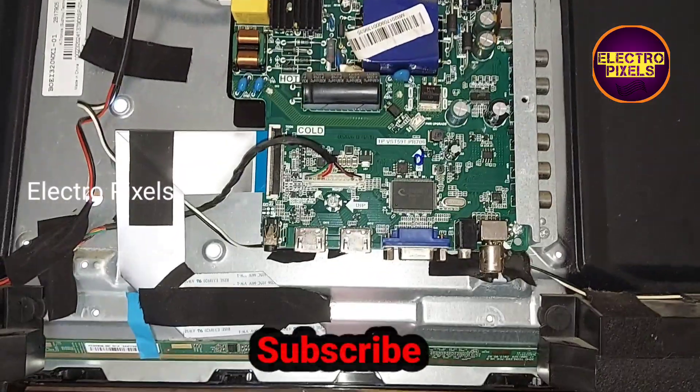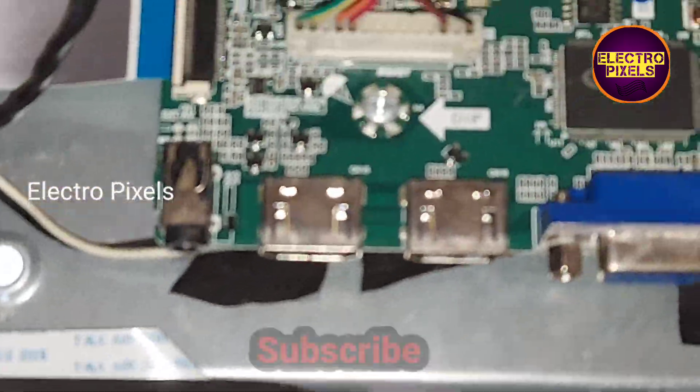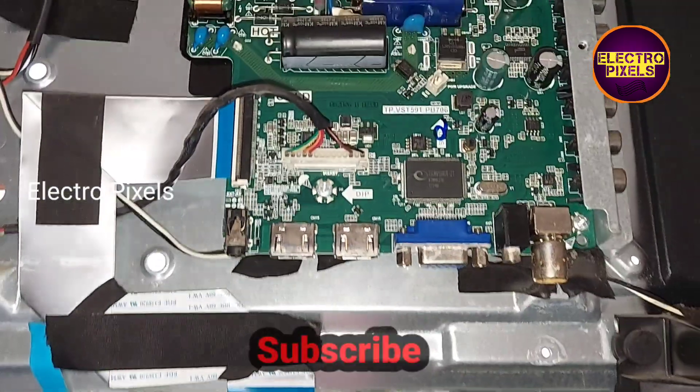After changing the backlight, you need to adjust the backlight level in service mode. You need to set the backlight level to a minimum — this is 40 to 60 percentage.